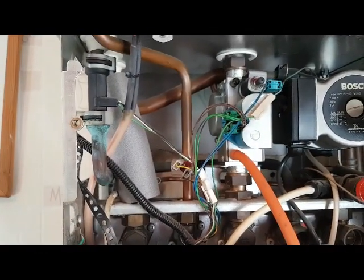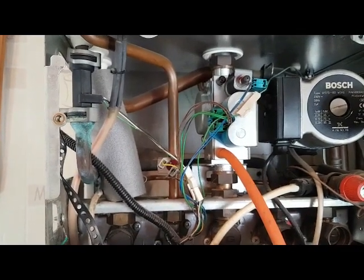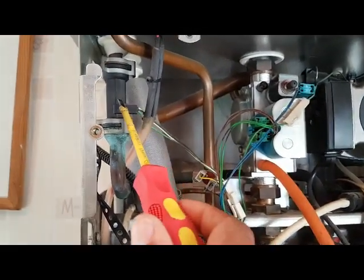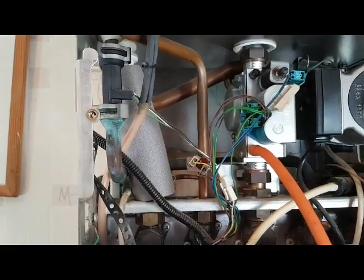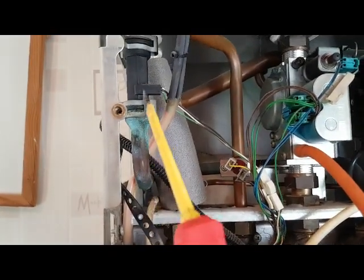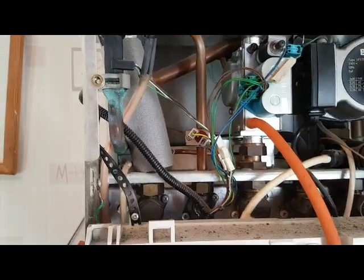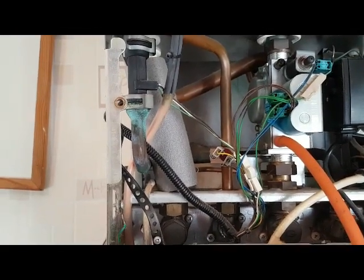So if you've got that problem, I'll tell you what the answer could be. It's not 100%, but the first thing I would be looking at would be the flow turbine, because what happens when water flows is it goes through the flow turbine — it spins, creates a voltage, goes to the PCB and starts the activation. So that's the first thing I will be checking for.